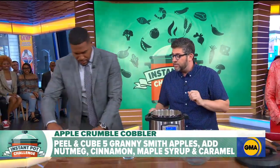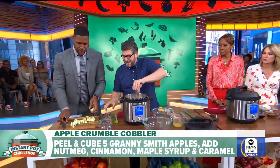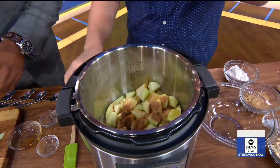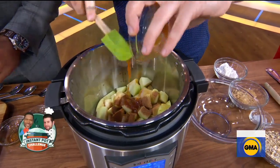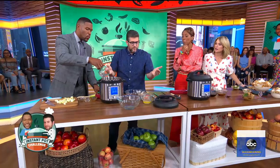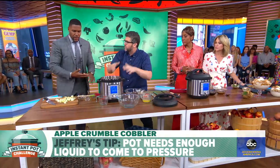I'm going to add in just a few simple things: some ground nutmeg, some ground cinnamon, some maple syrup — the good stuff — and of course some caramel topping. The most important thing when you pressure cook is you have to put some liquid in there so it can come to pressure. We're just putting in half a cup of water. It doesn't look like much, but the apples are going to release water and add more.